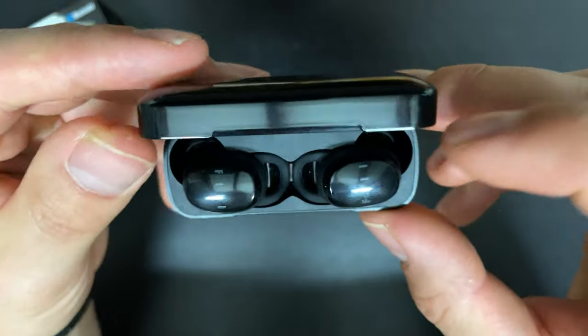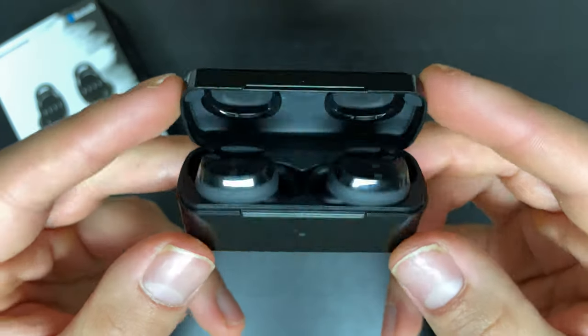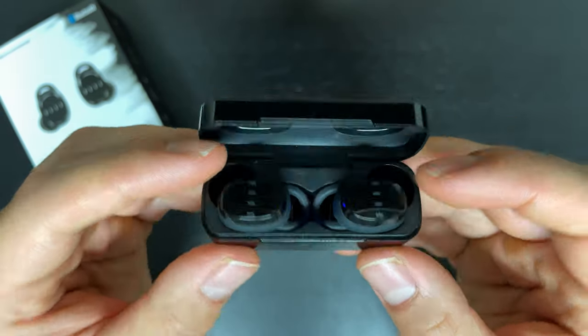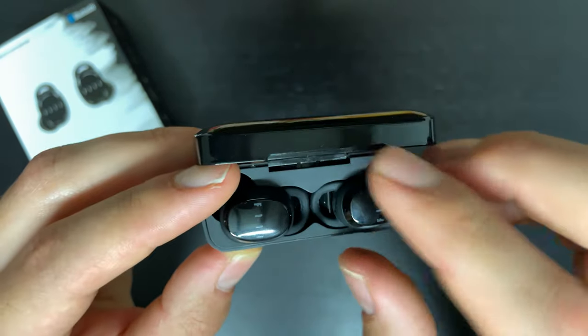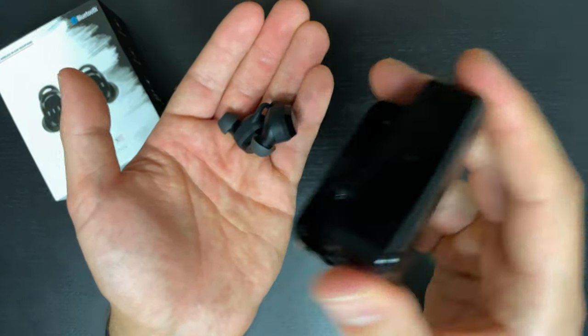Once you open the lid of the case, the earbuds will start connecting to your phone — really quick, they'll connect in under about five seconds. This also means you need to close the lid for the earbuds to disconnect. In terms of handling them, due to that silicone action on the ear tip, it's really easy to take them in and out of the case. The magnets aren't super strong, but they'll do the job. Overall, good stuff with the case and good stuff with the battery life.